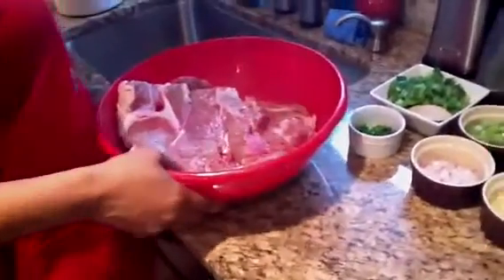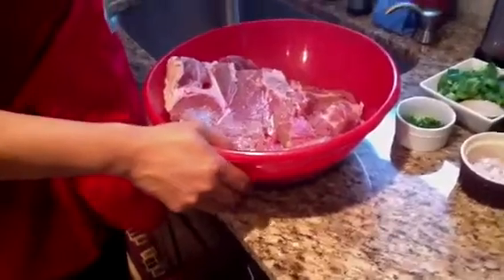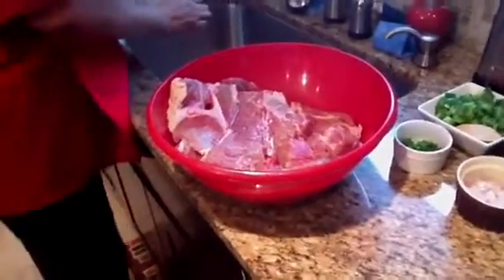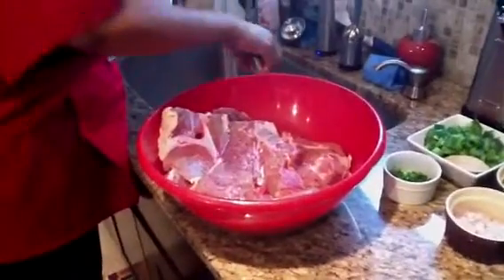Now we're going to come over here — I have rinsed, cleaned, and drained my roast. I'm going to go ahead and season my roast up in the sink. We're having barbecue roast today.